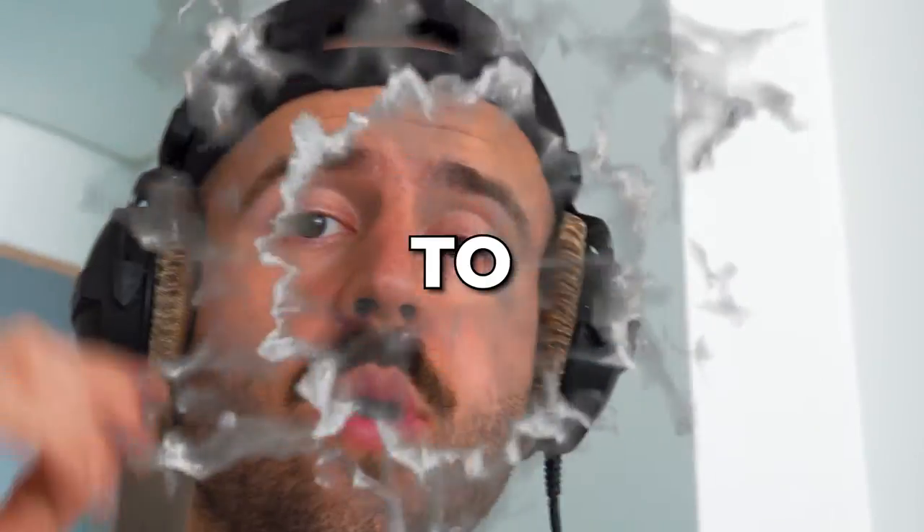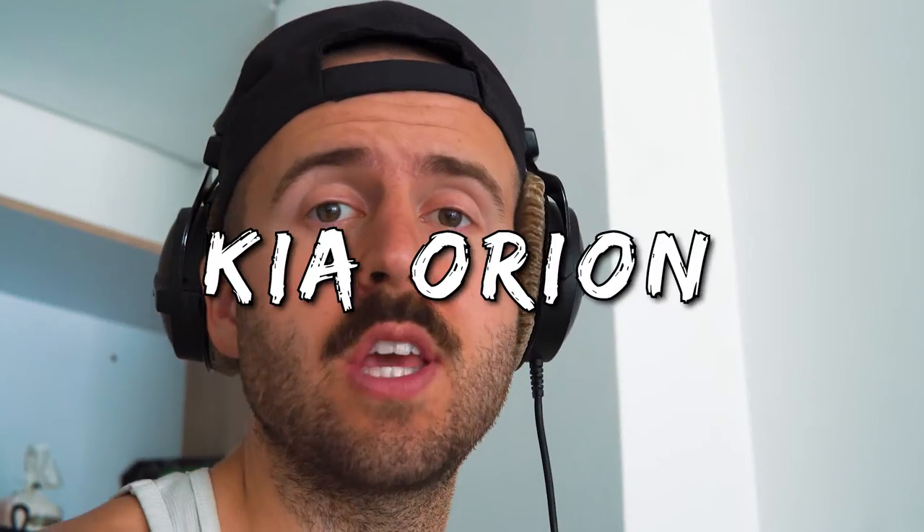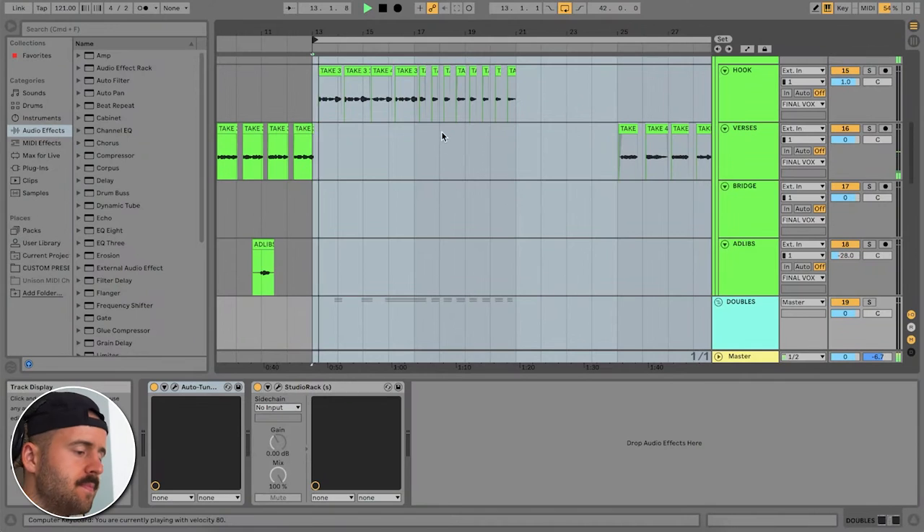Ladies and gentlemen, welcome back to another masterclass with yours truly Keith O'Ryan, the man who is obsessed with making great music and teaching you how to make your own. In today's course, I'm going to teach you how to make vocals in that 'Honestly, Never Mind' Drake vibe. I'm excited to show you what I did to make this. I've been super inspired by this latest album — if you want to make vocals in this sort of house dance, modern Drake style, set aside a little bit of time and let's jump into it.